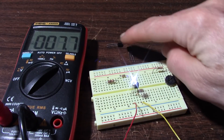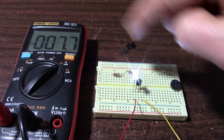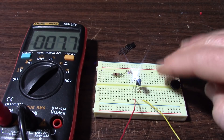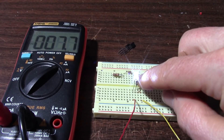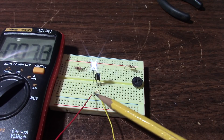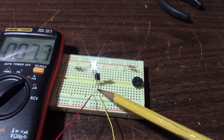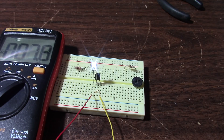I tried another one — they're all MPF-102s. These had similar current, but this one is a bit less, around 7.7 or so. So you can see that when you're building a circuit, you might want to check to make sure the device will perform the way you need it. I reversed the drain and source connections on this device, and I'm getting about the same current. So at least with DC or low frequency, the drain and source are interchangeable on this MPF-102.